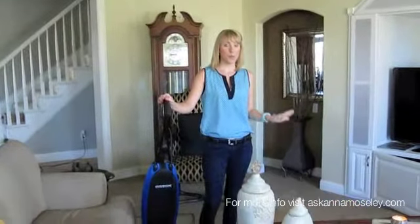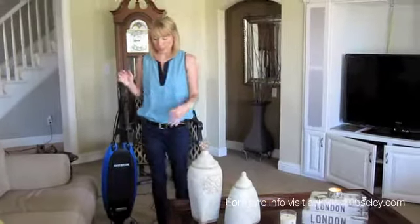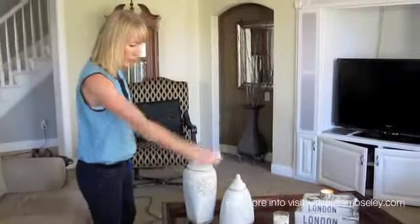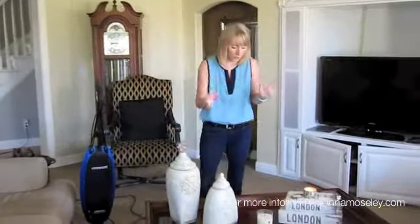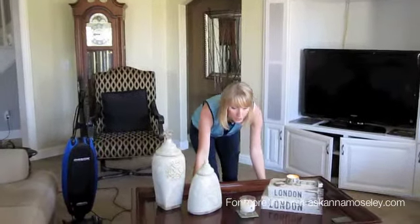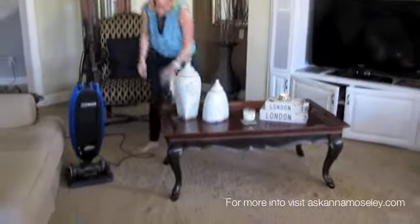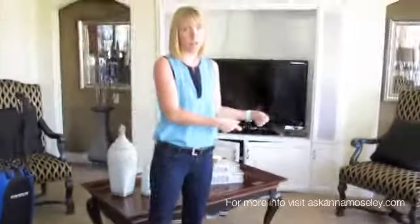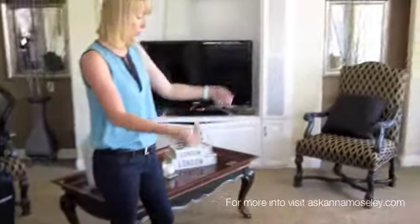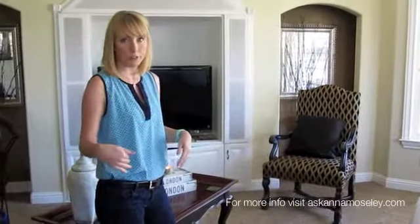Another thing I want to talk about is movable furniture. This coffee table is sitting in the middle of the room and I could easily vacuum around it, but then we're not vacuuming up to our furniture. So what I do is I just pull it away so that I can get in here and get up to the couch at a good angle, and then after I do that I'll put the coffee table back and vacuum under it and over my footprints.